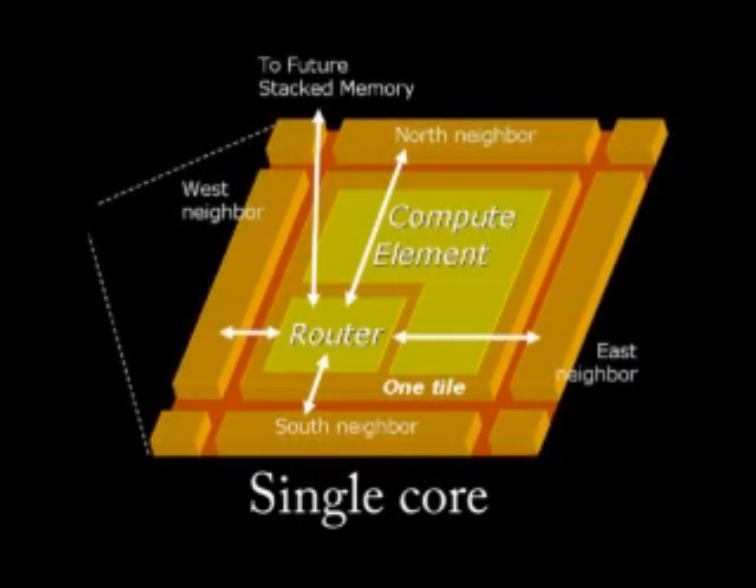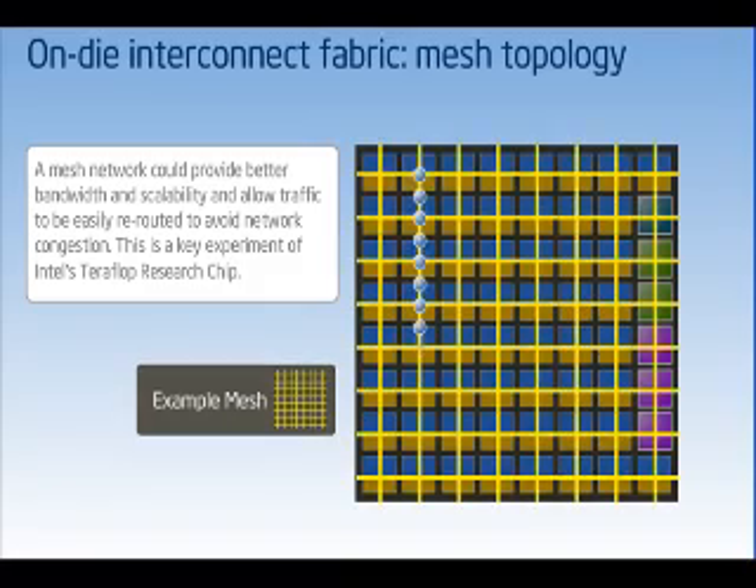In addition to the compute element, each core contains a five-port message passing router. These are connected in a 2D mesh network that implements a message passing protocol. This network-on-a-chip mesh interconnect scheme could prove much more scalable than today's multi-core interconnect, allowing better connection between the cores.